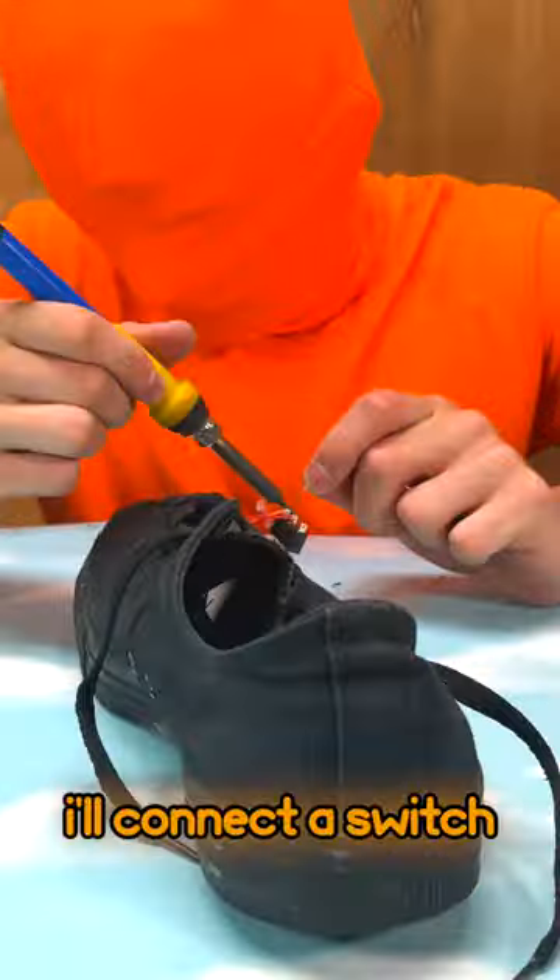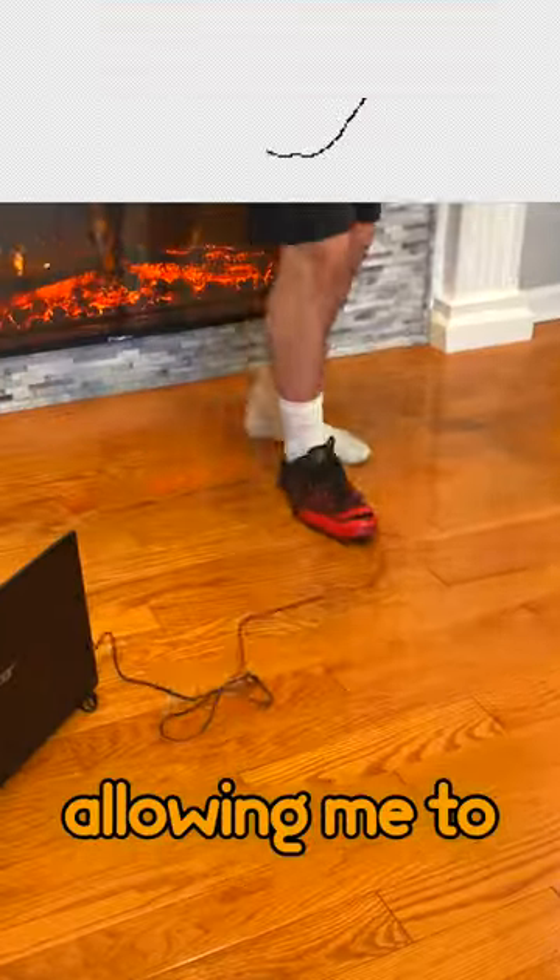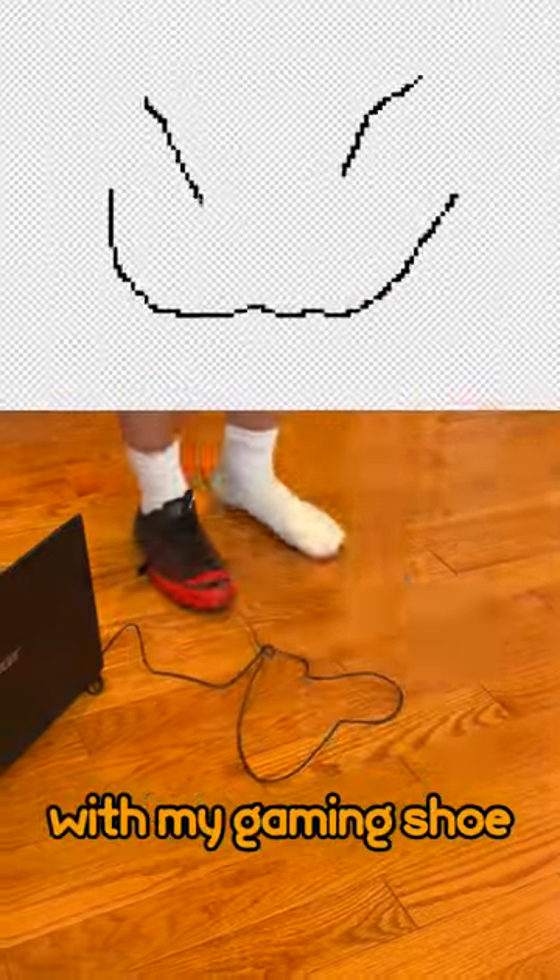With the sensor in place I'll connect a switch and glue it to the tip of the shoe. Raising my toes clicks the mouse button, allowing me to draw this smiling face with my gaming shoe.